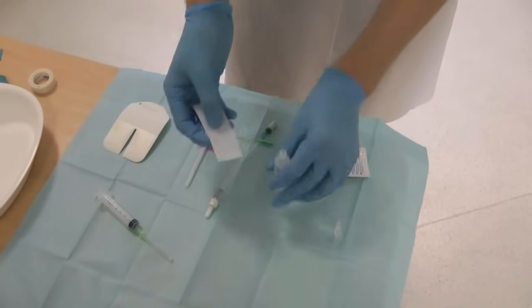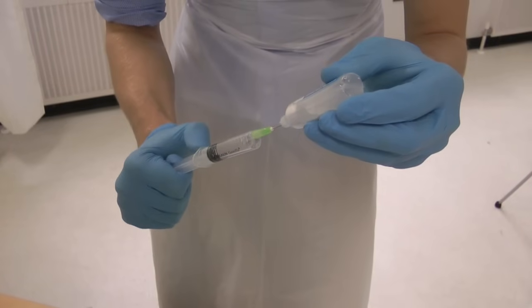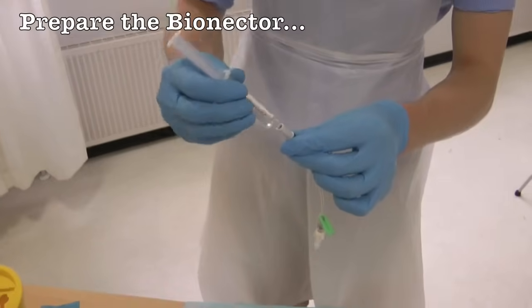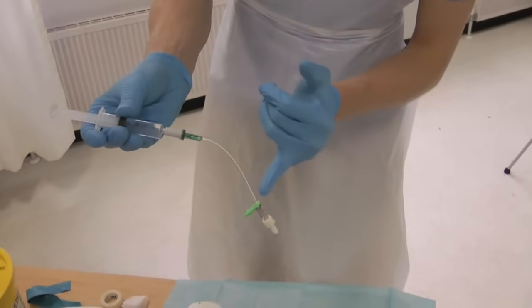Check the saline is in date and clean the bottle with an alcohol wipe. Draw up your flush using the needle and syringe. Prep your bionectar with a small amount of saline — this is to remove the air.